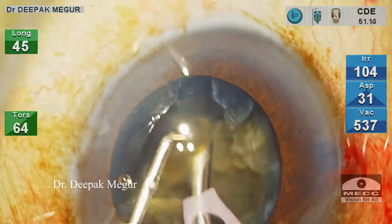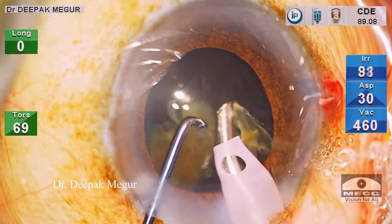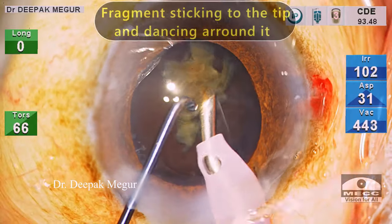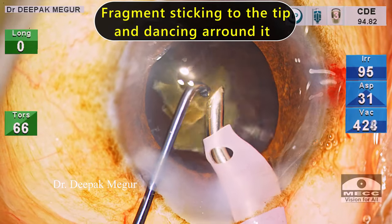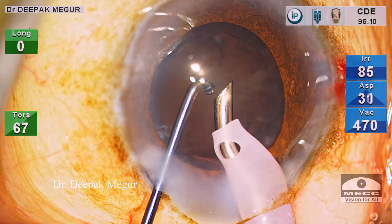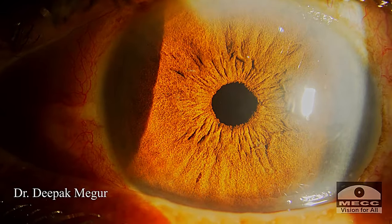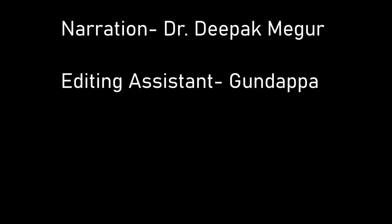This final clip shows the last few fragments of a dense nucleus being emulsified. The process of emulsification is very controlled, fragments are moving around in the capsular bag, there is minimal lens chatter, and the plane of emulsification is posterior. In spite of the high energy consumed during the procedure, the cornea on day one is clear and we have a happy patient. This was my brief overview of nucleus management in phacoemulsification. Thank you for your attention and I hope this helps.